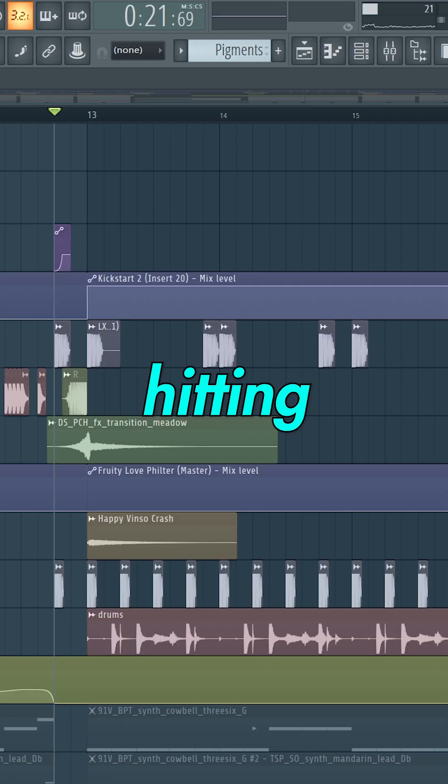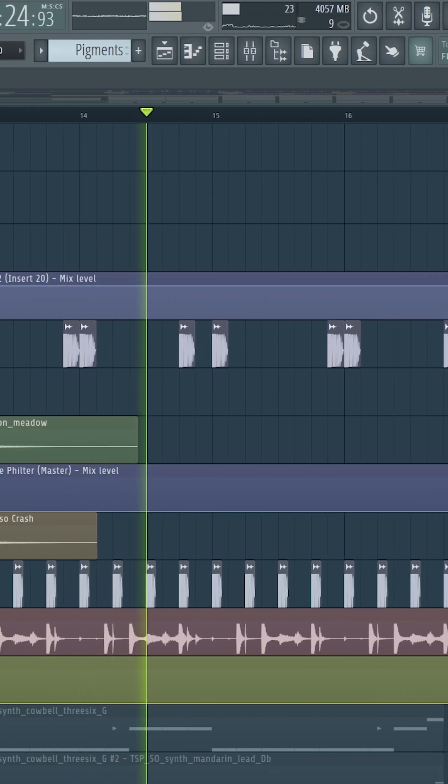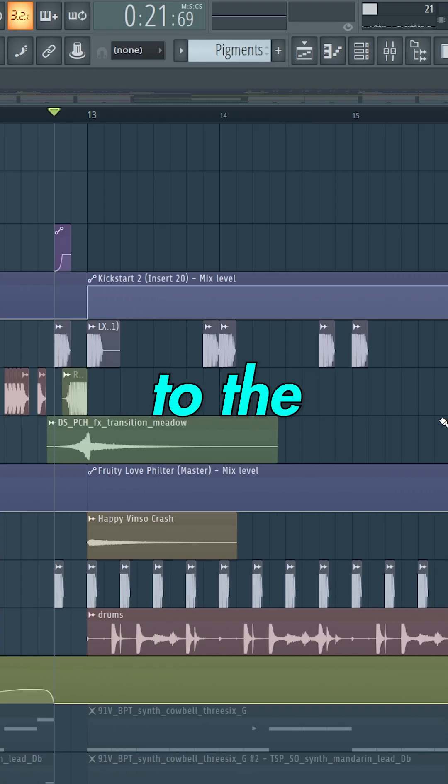Finally we need some hard-hitting drums. And remember to sidechain everything to the kick.